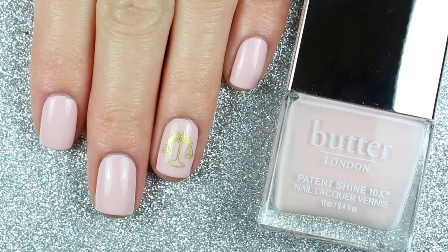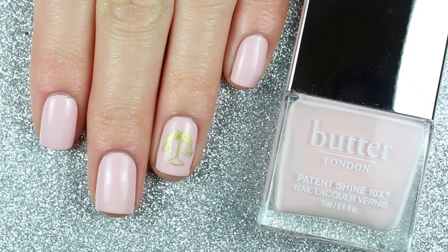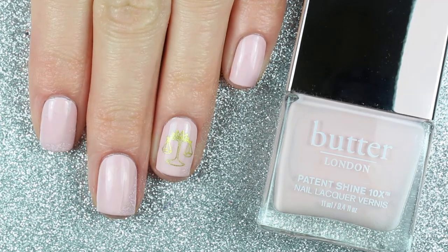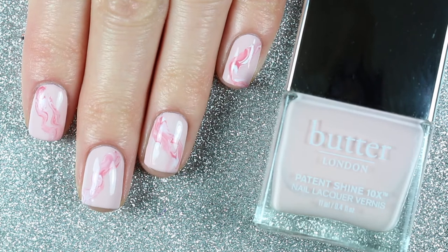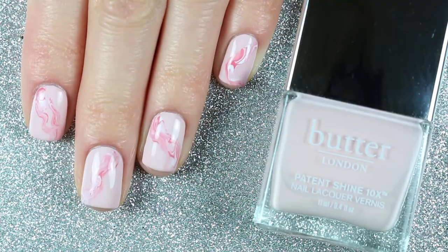The Libra sign is one of the air signs and according to Libra astrology, Libras like harmony and balance. Today's Libra nail art design is a pink smoke design, and I first saw this technique done by Larissa from Polish Labrat. Let's go ahead and get on into the tutorial.